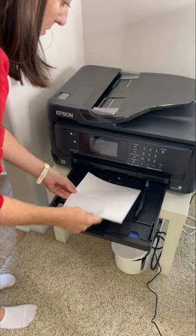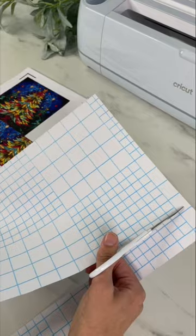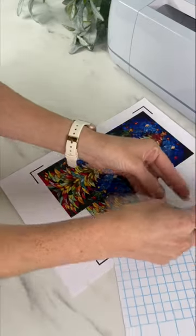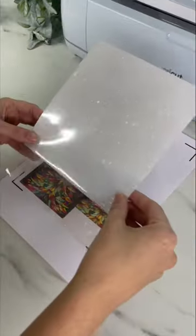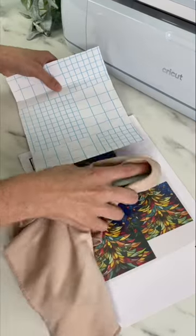I place my printable vinyl in my inkjet printer and it will print out the images. I cut my laminate sheet down so it fits inside the black registration lines. I fold back part of the backing, then place it over my design and use a cloth around my scraper to help remove any air bubbles.